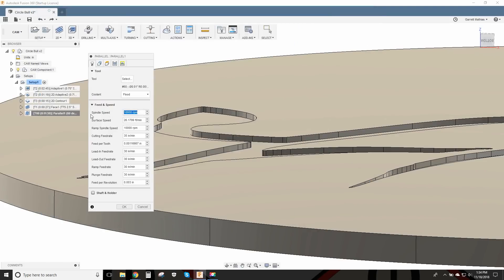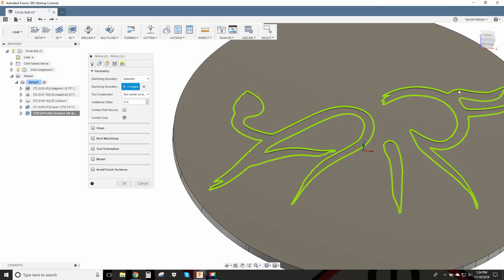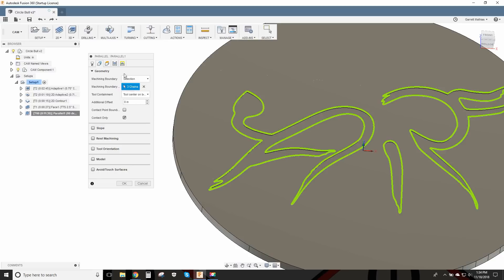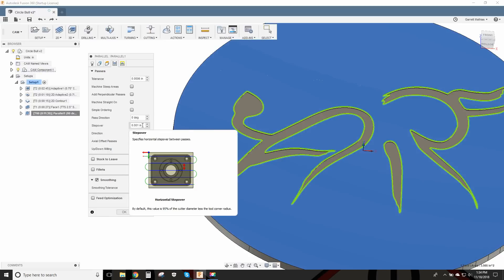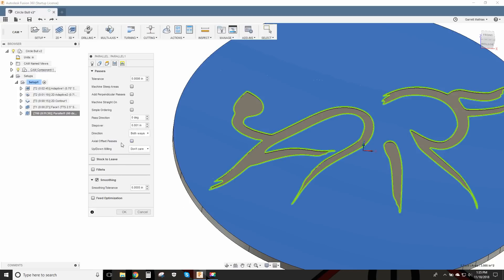I came in with this engraving tool at 10,000 RPM running at 35 inches a minute, and that seemed to cut really well — I was impressed with how nice it cut. Then I selected the boundaries where I wanted the tool to stay, telling it to stay in this boundary and allowing the center of the tool to be on the boundary point. The step over with this super tiny engraving bit is 1 thousandth of an inch each pass.